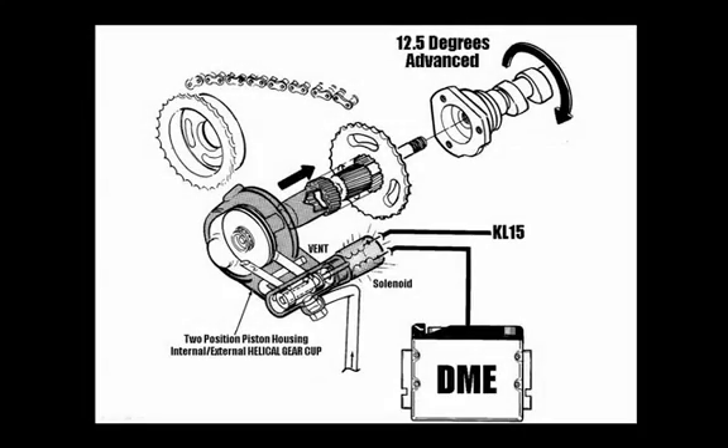This is typically what the single Vanos system looks like and how it operates on its on-off cycle. Take notice: we have the DME, the solenoid, and the Vanos assembly. This in particular is an example of an MS41.2 DME era 1995 — this was the first version of electronics to influence the Vanos operation.